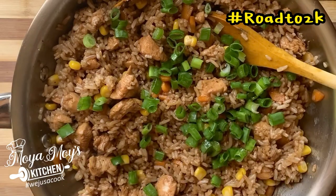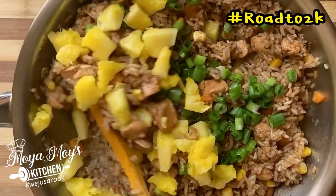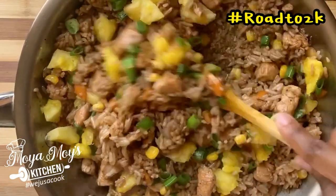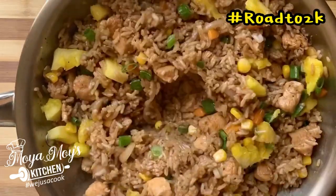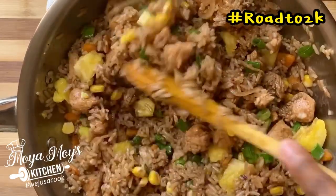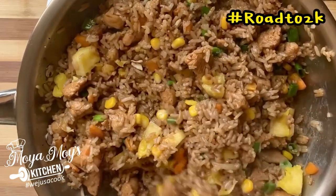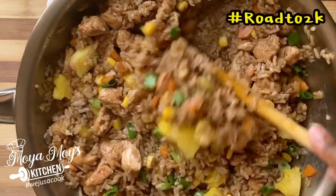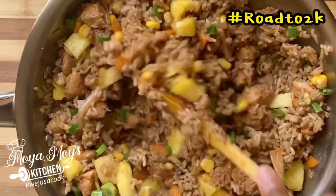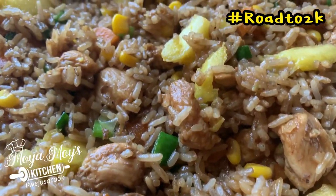You want to add your scallions last because you don't want them to be overcooked, so you add your scallions last. And of course your pineapples. You're going to just toss that around. Boy oh boy, this smells good. Smell good. Look good. My fried rice is up there!